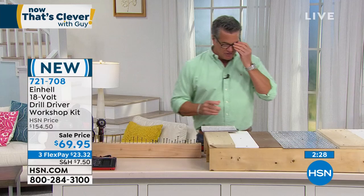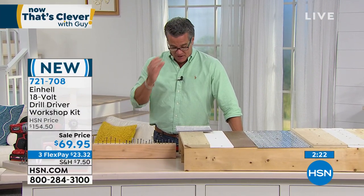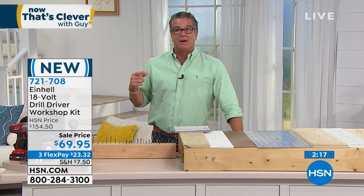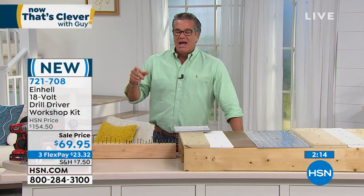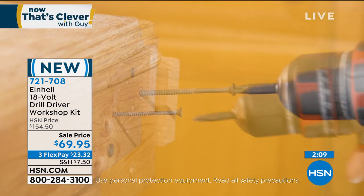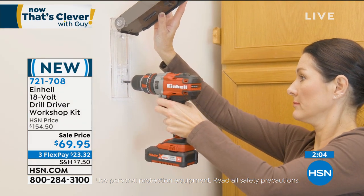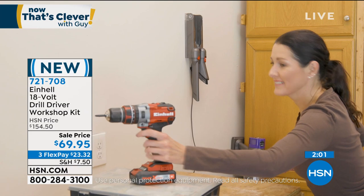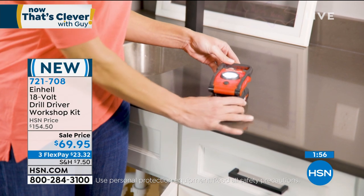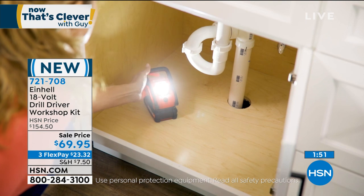We're doing so many jobs at home. I can't even tell you how many things I've actually fixed myself because you can't get anybody to come out and do it. I wanted to get my grill hooked up directly to my propane line and that took like a month to get somebody to come out because of social distancing. Having something like this will really allow you to do your own projects. Having an all-in-one little toolbox toolkit is great to have. If you don't own one, it's a great time to get one.